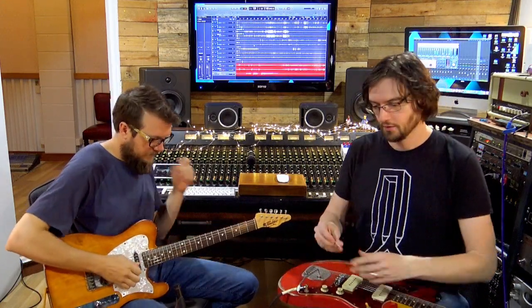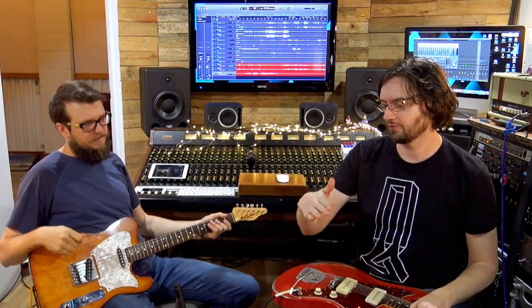Should we hear some gain range? The Klon, you can use it as a clean boost or you can use it as a drive. It's around about that 10 to 11 o'clock sort of mark on the gain side where it starts to actually add drive.